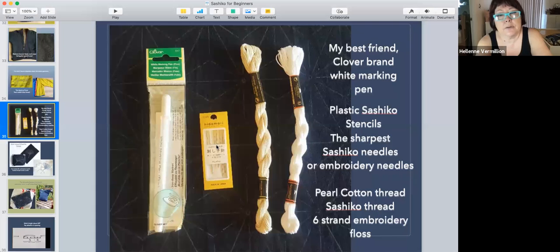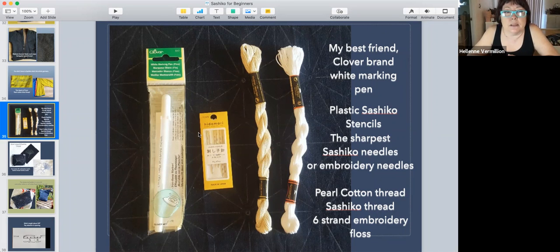I happen to have sashiko needles from a long time ago and also the doll needles. You don't need special needles or special floss. You can try using six-strand embroidery floss — or divide it and use only four strands. I've tried silk thread but didn't like the way it shined. I just like the pearl cotton.